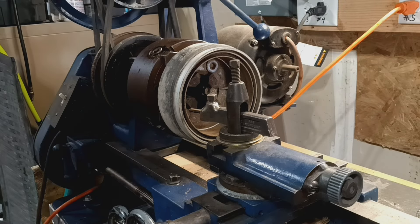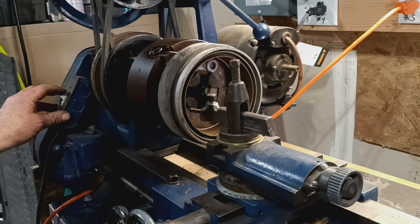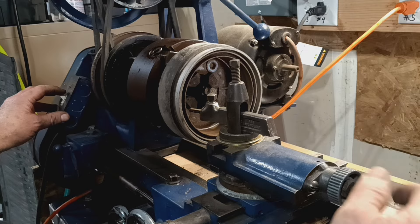My TW 200 brake drum has got some weird wear patterns in it, so we can see if we can't fix this today — smooth her out a little bit. Let's see what happens.